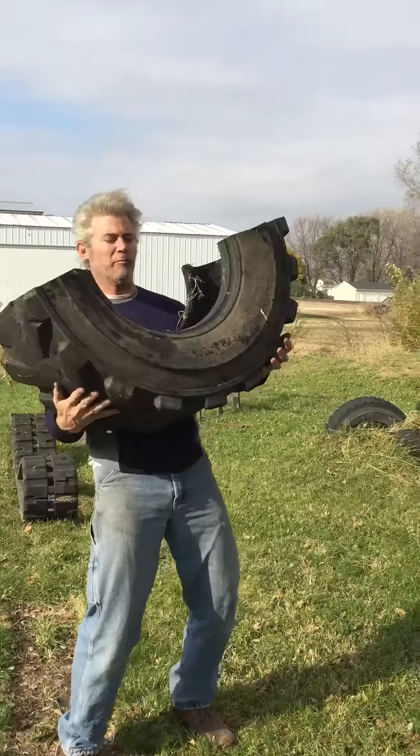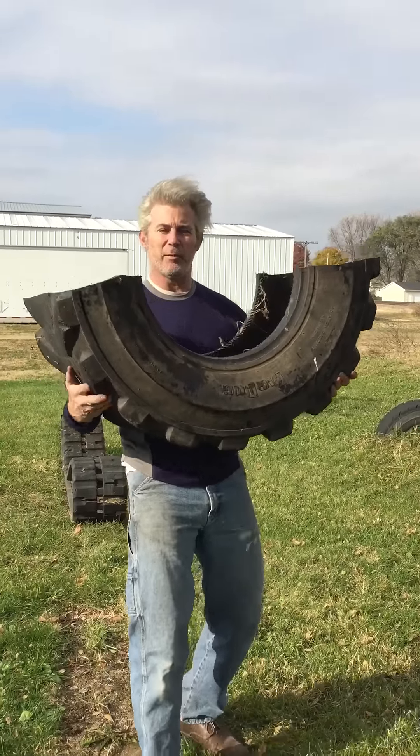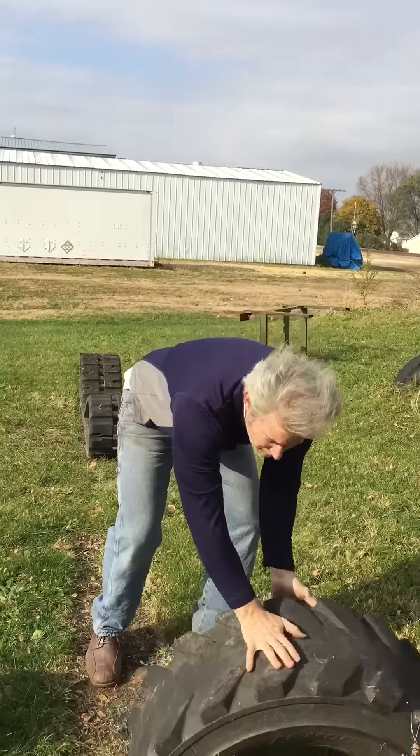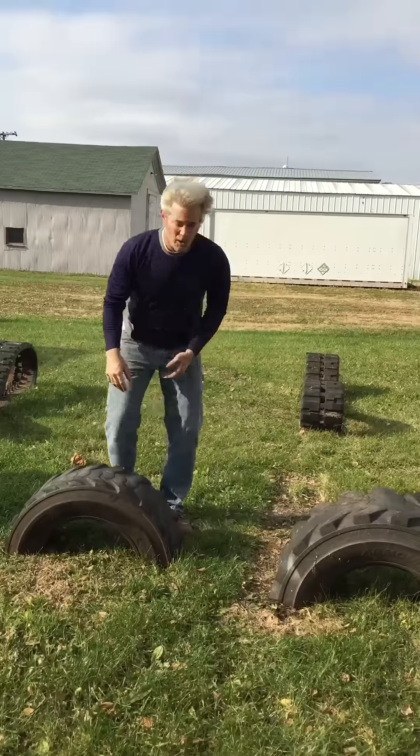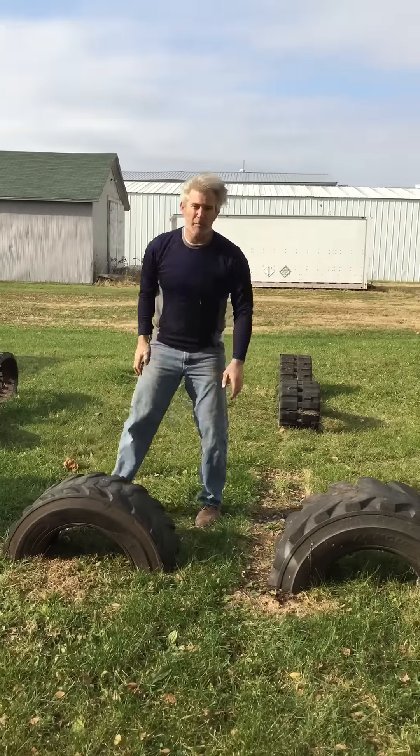They're actually great for filling up with sandbags and carrying them like this — more than just beating on. I'll show you how they hold up when they're beaten with an epic sledge.